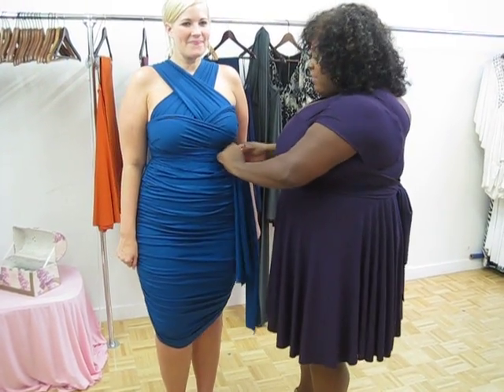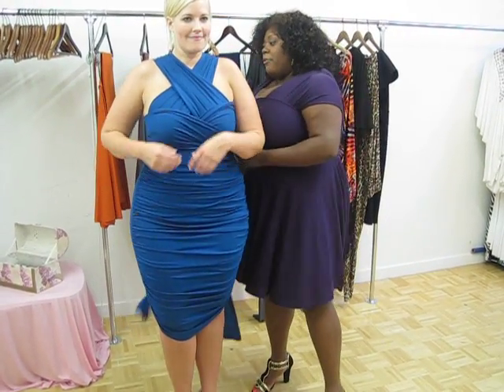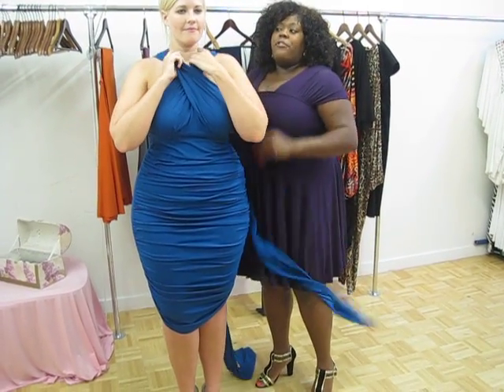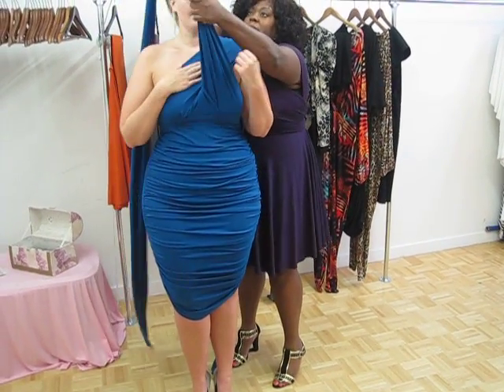You'll see how easy these are. For everyone who always looks at our convertible dresses and says 'I'll never be able to do that' — every wrap is the same, you're just crisscrossing. All you have to do is use your imagination. It's not that difficult, you just have to be willing to play with it.